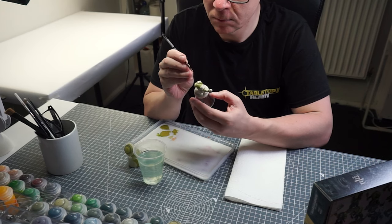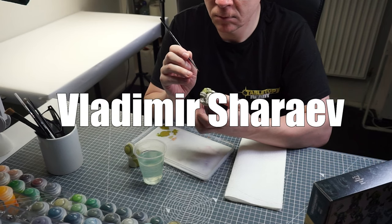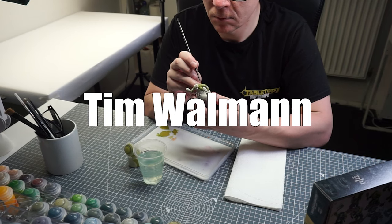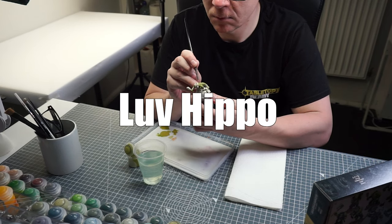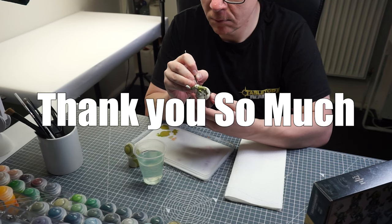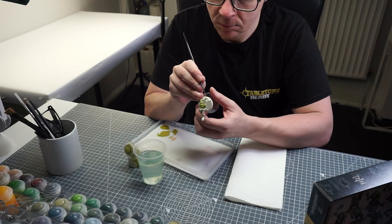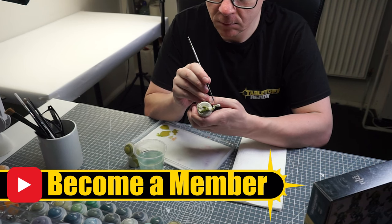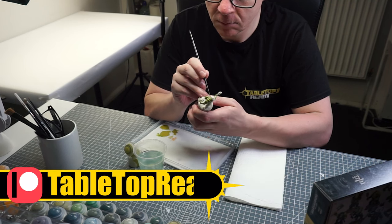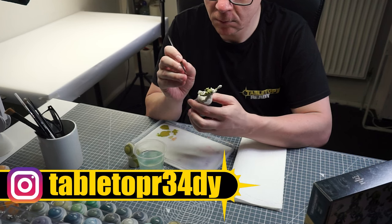Before we see how our orc skin has turned out I want to say a massive thank you to Vladimir Sharov, Nathan Pesa, Tim Woolman and Love Hippo who have recently become supporters on the channel. If you want to support the channel and the content I make you can do that by becoming a channel member or joining the Patreon. Both give you early access to tutorials and you'll be kept up to date with what I'm doing behind the scenes.